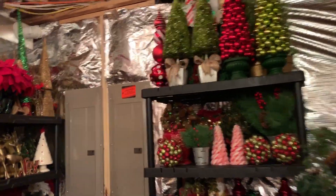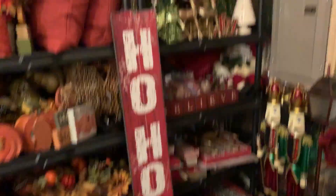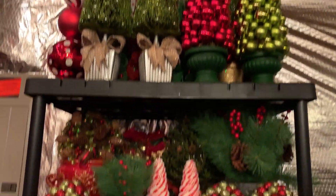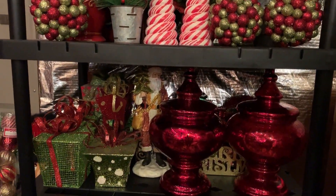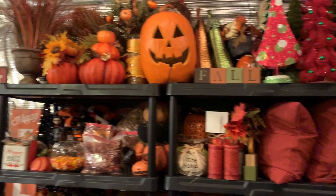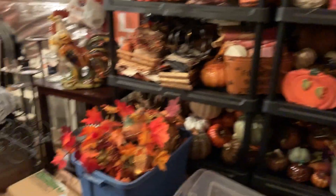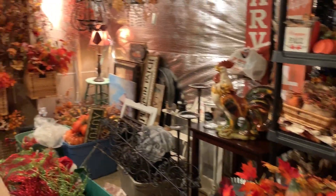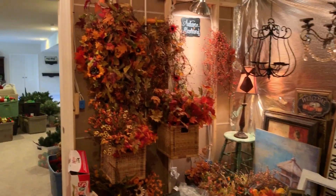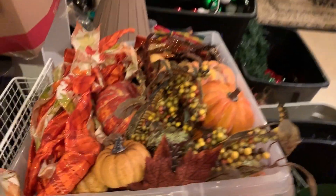I did manage to get all my Christmas knickknacks put away on shelves. I put them in bins, brought them up and down myself, and put them away. It was a big job, but they're all organized for the following year. And this is all my fall stuff — my fall knickknacks. I need to add a couple more shelving units for my pillows and pumpkins, because I'm quite obsessed with pumpkins if you guys didn't notice this year!